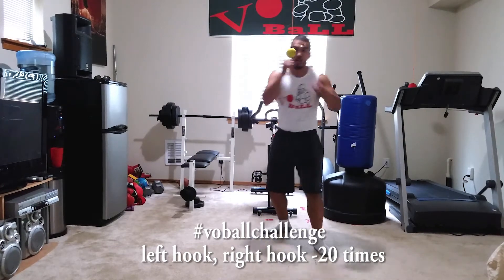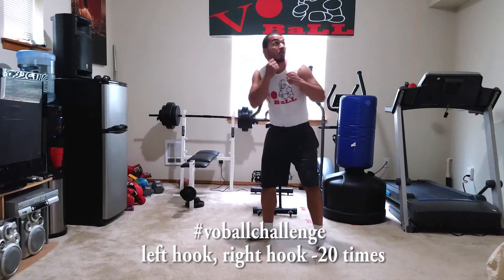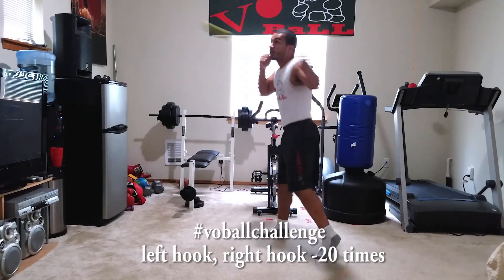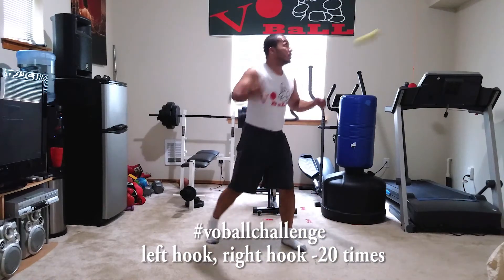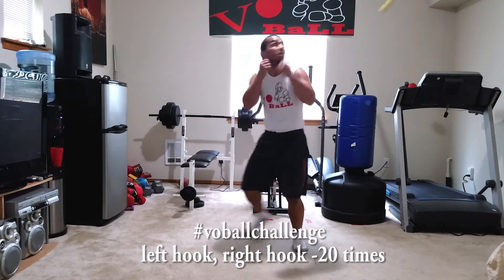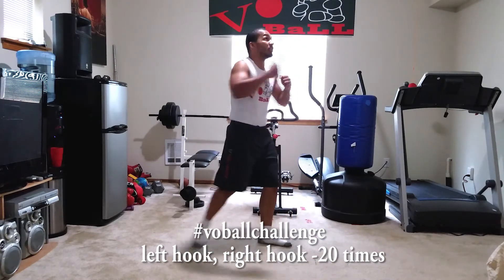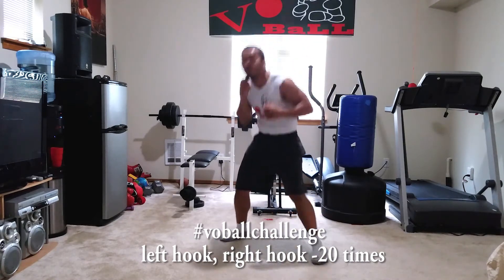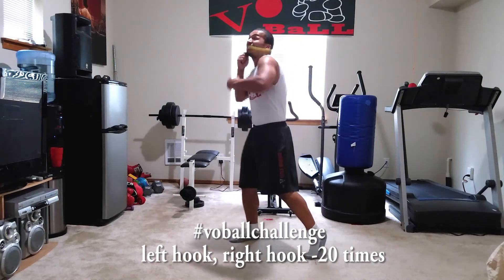All right, here we go. One, two, three, four, five, six, seven, eight, nine, ten, eleven, twelve, thirteen, fourteen, fifteen, sixteen, seventeen, eighteen, nineteen, twenty.